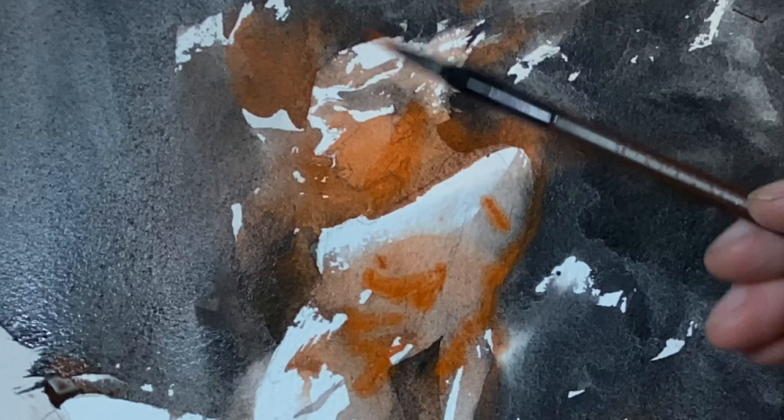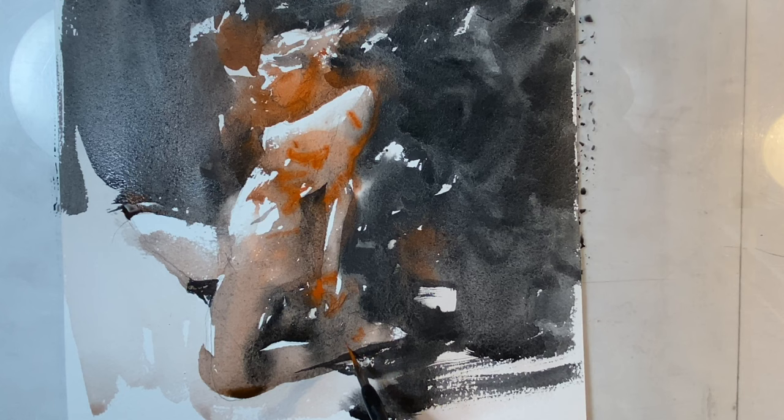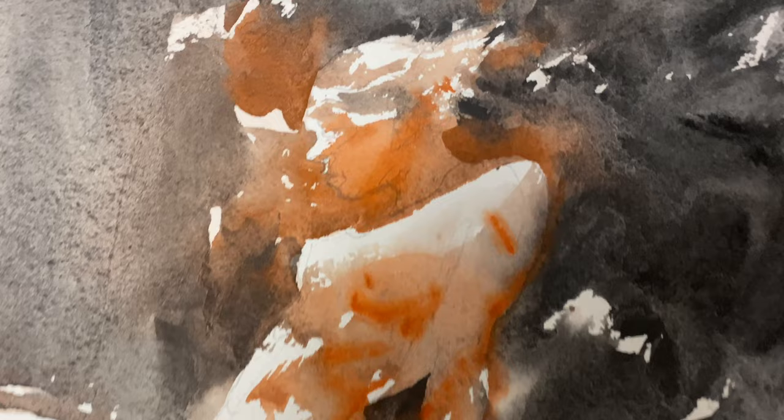This tiny brush lets me do some linear marks where I'm implying cast shadows and anatomical detail — the cast shadow of the rounded form of the breast, hinting at the ribs. These are the darkest darks, what you might call contact shadows, like the inside of the knee where flesh contacts and you get these darker linear forms.